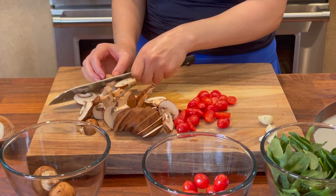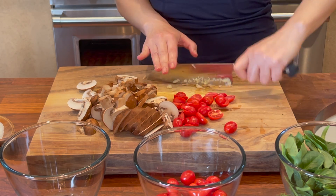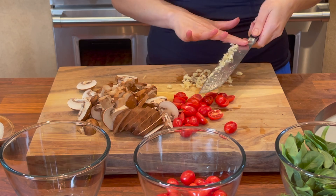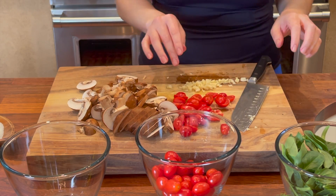I'm slicing the whole thing — eight ounces. I like a lot of mushroom in the sauce. I'm gonna give the garlic a fine chop. Pretty much this is the prep work; I'm gonna finish the tomatoes and then we'll see you in a minute.